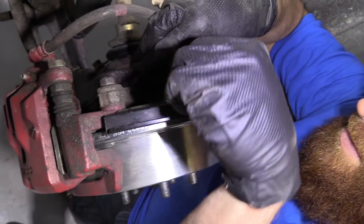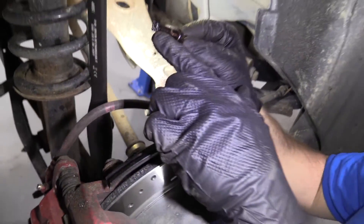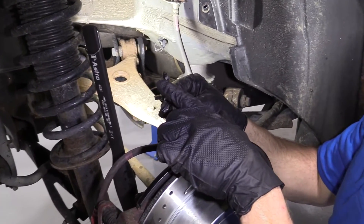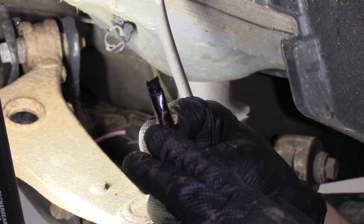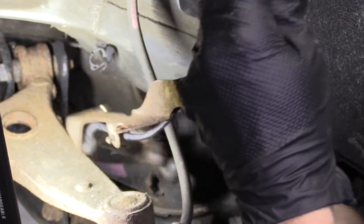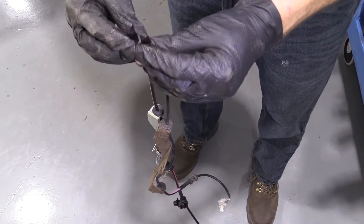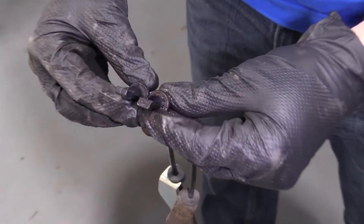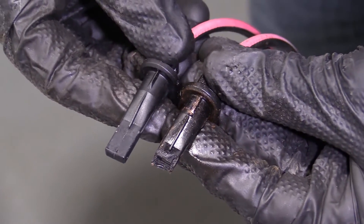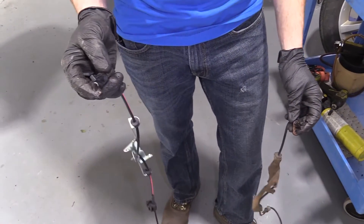Should be able to move this sensor around now. There it is — here's our problem. Look at how that's worn at an angle. I'll show you what the new one looks like in comparison. Then we'll replace it with the new one. So there we go — those are our two different sensors. Now we'll just get rid of the old one and put in our brand new one.